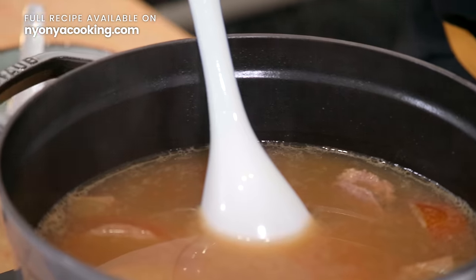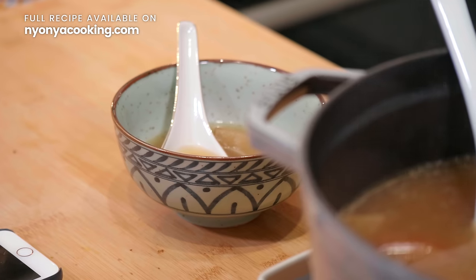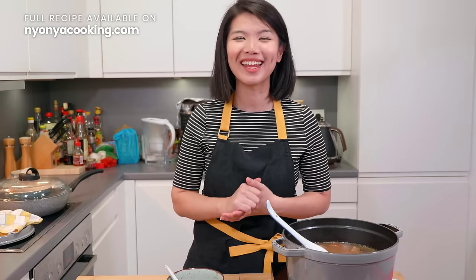I hope that you have enjoyed this video and also this soup recipe. If you're looking for more soup recipes and also nutritious Chinese recipes, check out our videos where we have delicious and healthy recipes. So till then, I wish you as always — Happy cooking!